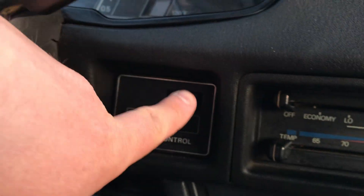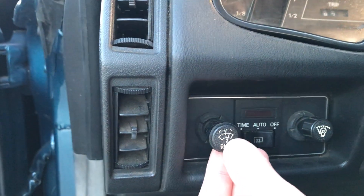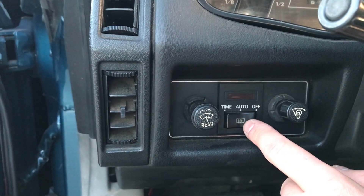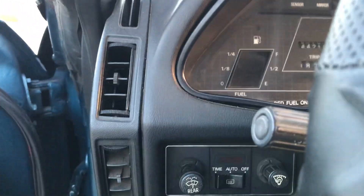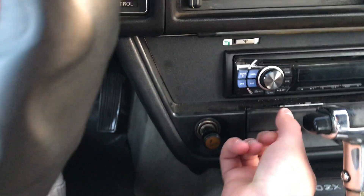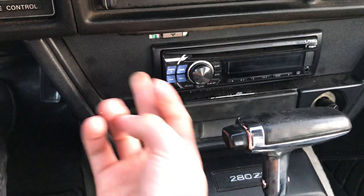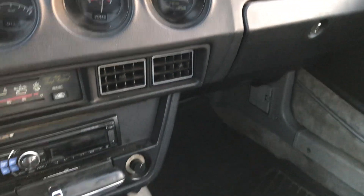On this side you have cruise control: you turn it on right here, then set it or accelerate or resume right here. You have your rear window sprayer and rear hatch windshield wiper, some lights, and I believe this is the defroster for the back window. I'm not sure — I haven't figured out how everything works yet. It even has the original lighter and ashtray right here, though it's pretty dirty. I just got this car a couple days ago and haven't had time to clean it.